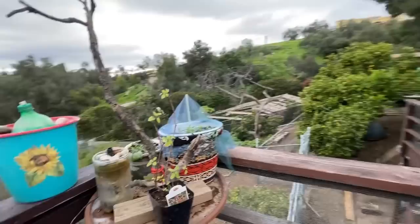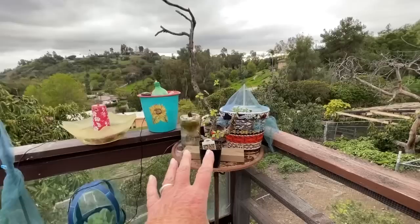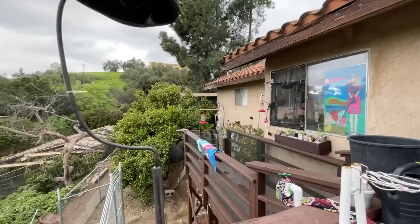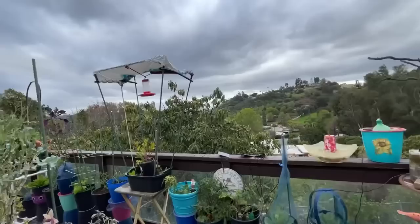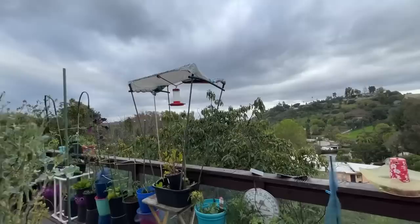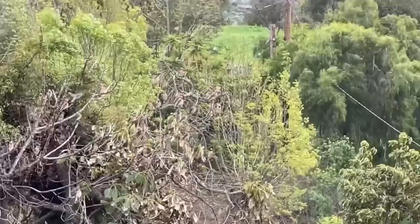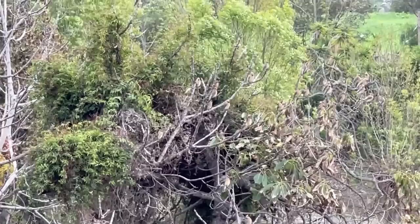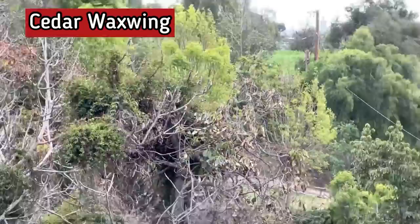My goal this year will be to set this all up for the Orioles, which will be here around March 14th. The Orioles will feed here and the hummingbirds will feed over there in the window. Of course that's not going to happen exactly, but that's my goal - the numbers have grown. We've got the Bullocks and the Hoodeds that come in. Oh look at that - I'm not sure what those were. Might be Robins, but it could have been Cedar Waxwings. I hope you saw that. There they are - the way they move. We've got tons of Robins here, it's amazing.